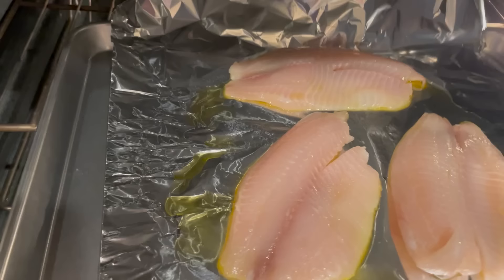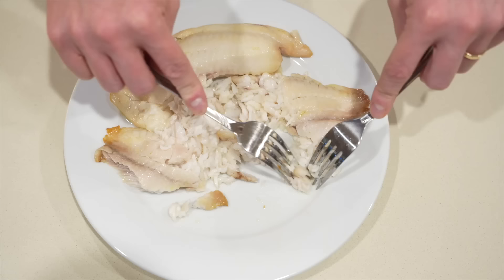To start, the recipe calls for the fish to be boiled or roasted — you can do it either way, it really kind of depends on what fish you are using. I have tilapia because that's pretty much all that was available at the store, and I just roasted it at 400 degrees for about 10 minutes, and then it's easy to pull apart into flakes.